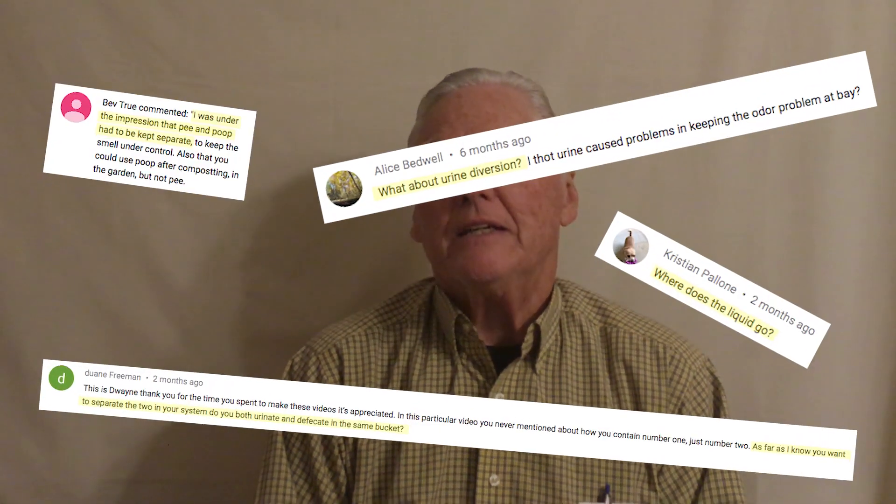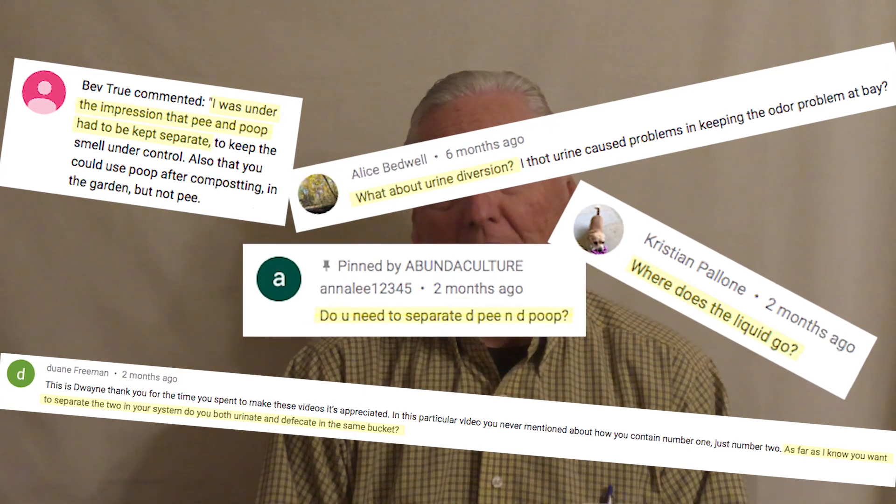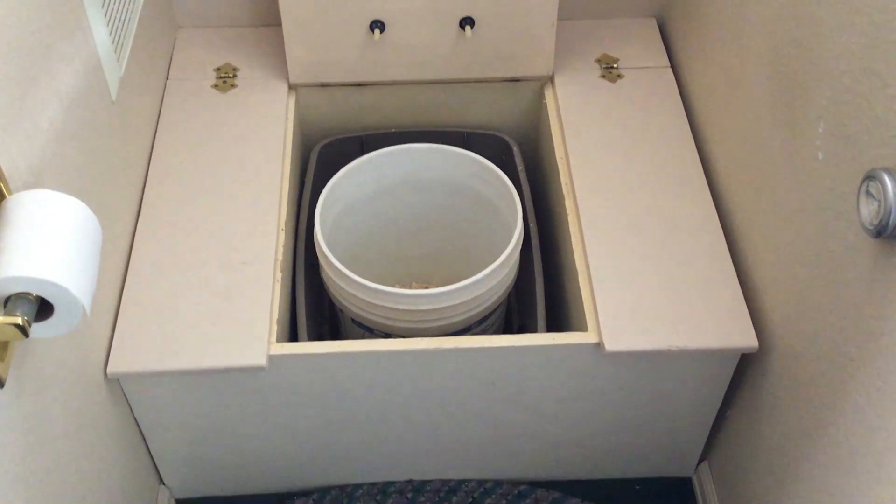That question is: do you have to separate the urine from the feces? In the sawdust toilet that we describe on our Abundaculture channel — which uses a bucket and sawdust — no, you do not have to separate the urine and feces.